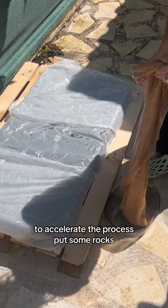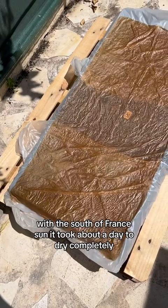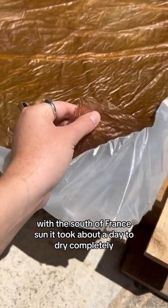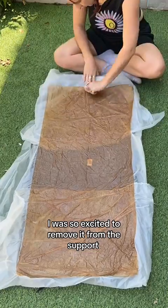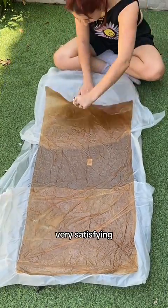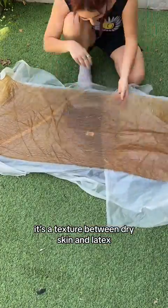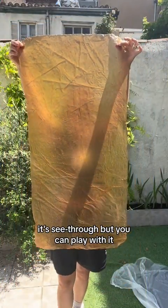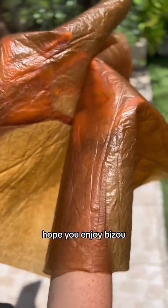To accelerate the process, put some rocks. With the South of France sun, it took about a day to dry completely. I was so excited to remove it from the support — very satisfying! It has a texture between dry skin and latex. It's see-through but you can play with it. Hope you enjoy — bizu!